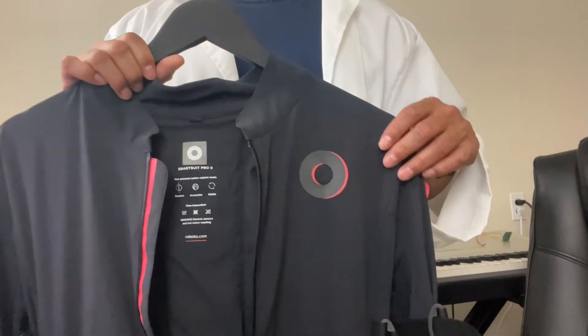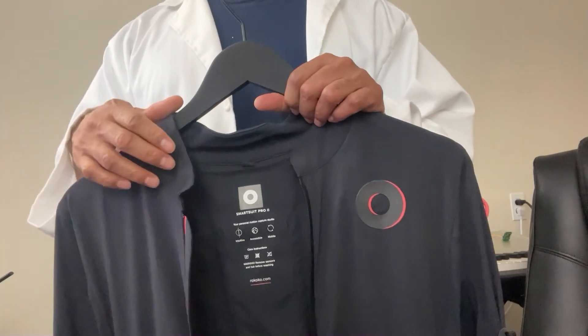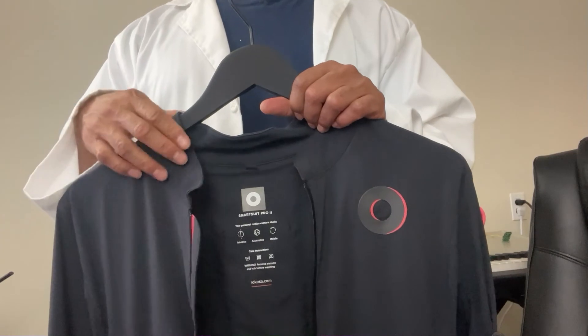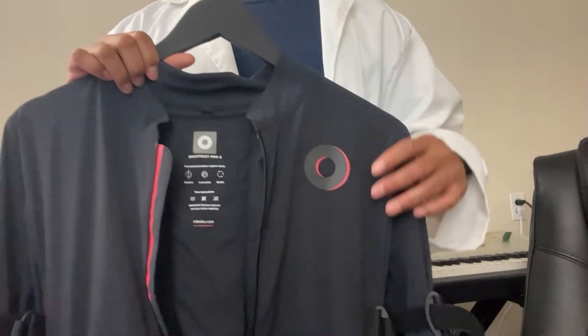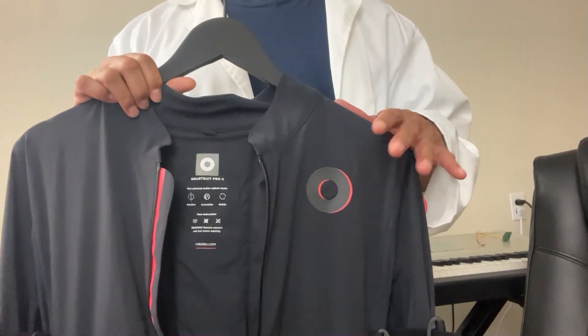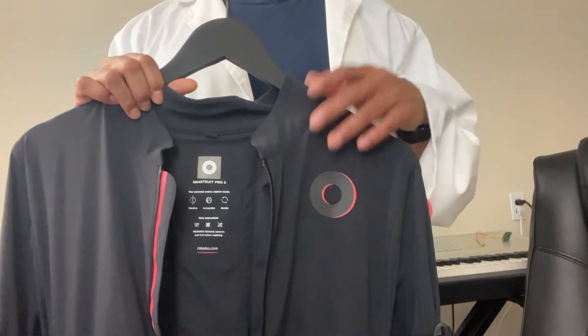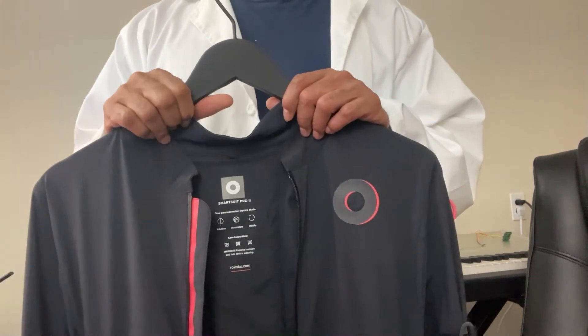Was it a little bit of a problem for me? Yeah — I spent $2,400 on the suit and I had to contact them, go through the whole process, and then wait to receive the package. It is a little annoying, I'll admit. But to be honest, that can happen with anything. Sometimes it's just the luck of the draw with any product you buy.